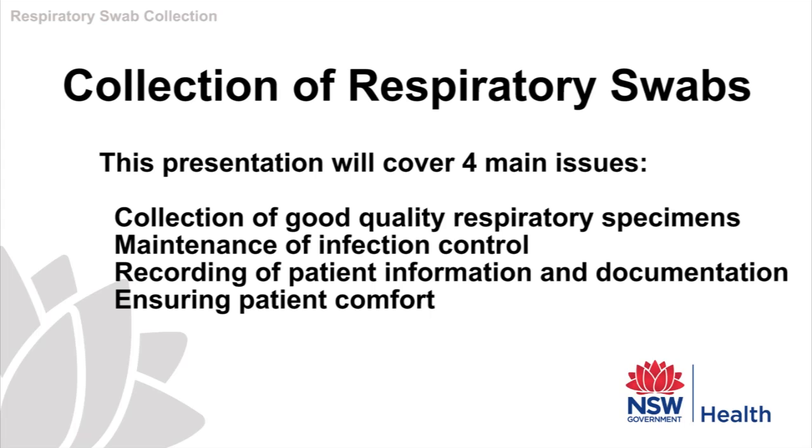We will cover four main issues: 1. To collect good quality specimens. 2. To ensure the healthcare worker is safe by constantly being aware of infection control. 3. Adequate and correct documentation. 4. And finally, to ensure the patient is comfortable during the procedure.